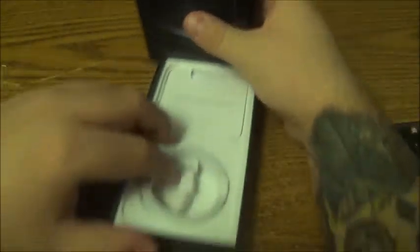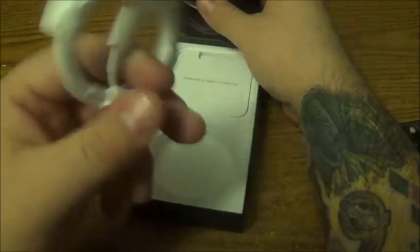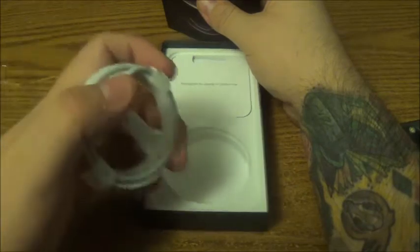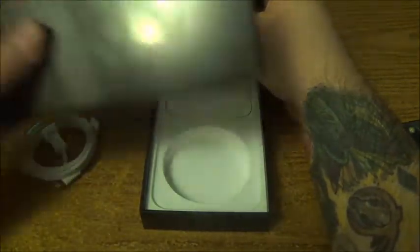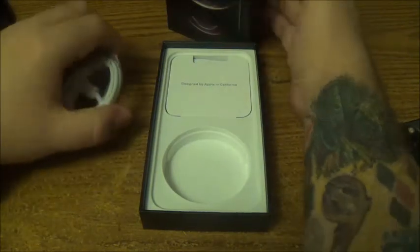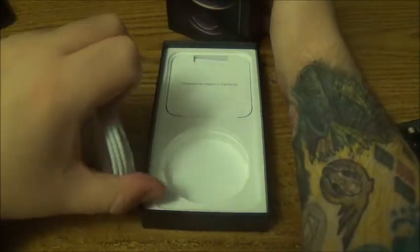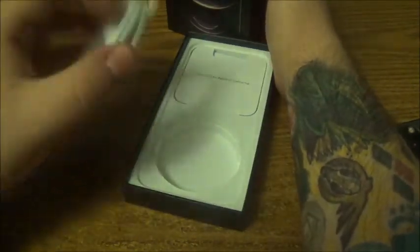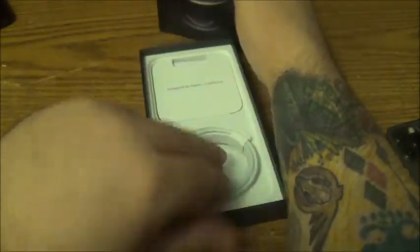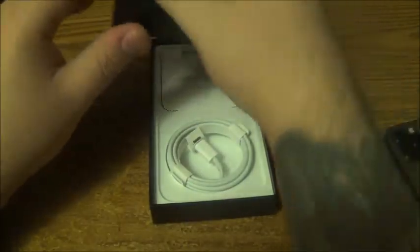And there's also a cord. If you're wondering why it's still wrapped up — when I had my iPhone 11 Pro Max, before I traded it in for this, I kept the charger and all that. So I just have a backup cable in case one of them breaks, instead of having to go buy a brand new charger.